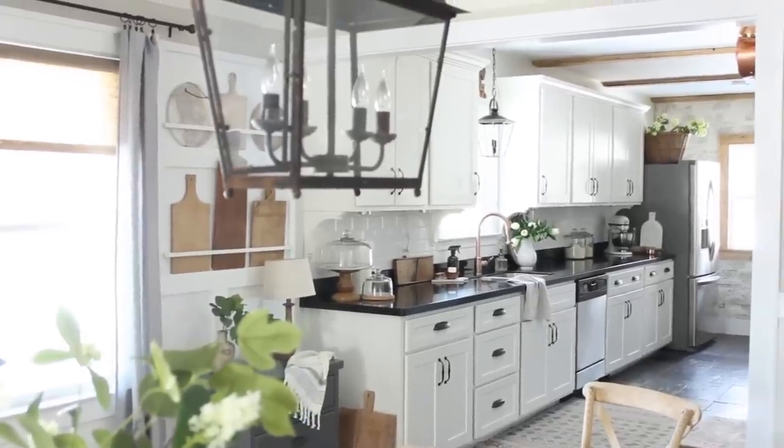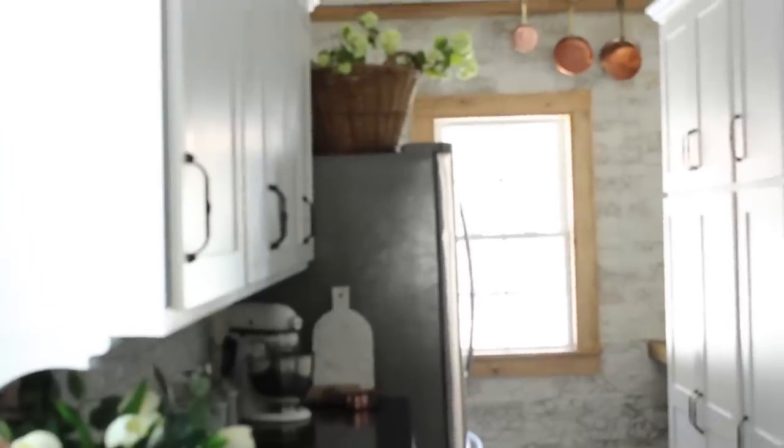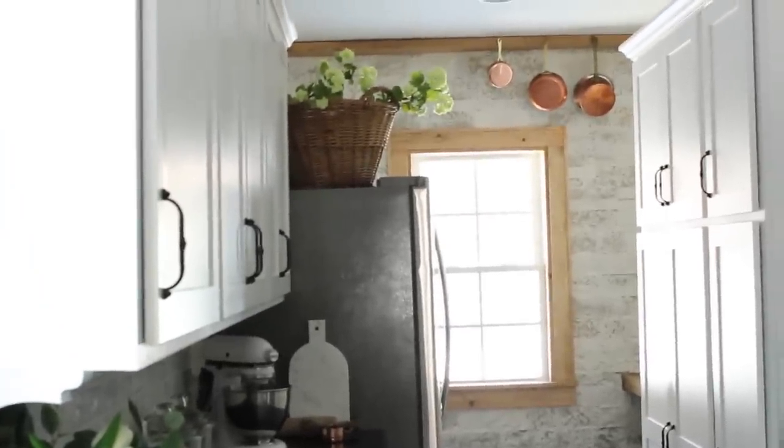Hey guys, it's Andrea from the blog Pine and Prospect Home, and today I want to talk to you guys about some recent updates we have made in our kitchen, and I especially want to focus on the DIY Airstone accent wall that you see behind me.